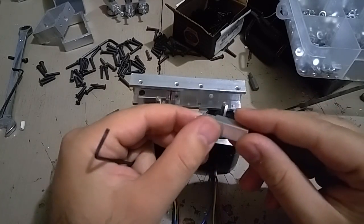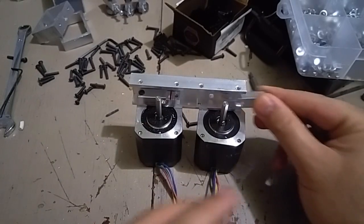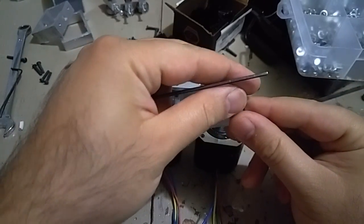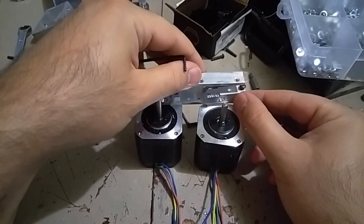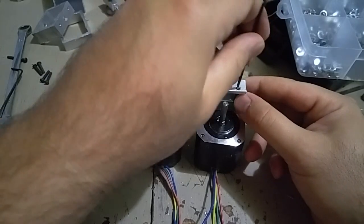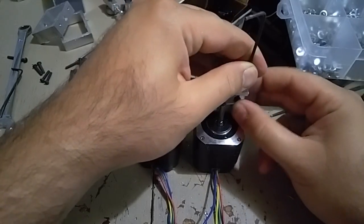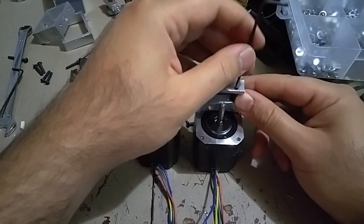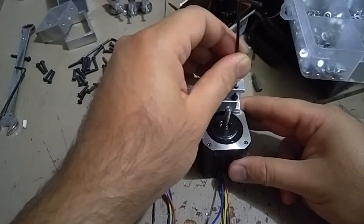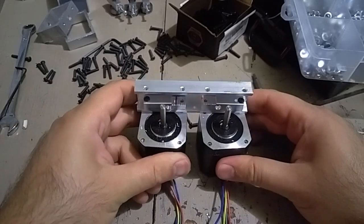Again, the chamfer is first facing upward. That's where the filament is extruded — it goes this way. Then use an M3, 16mm long screw. It has to be socket button, otherwise you'll have problems assembling the other parts. This goes in and then it connects to the second motor.